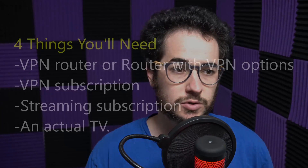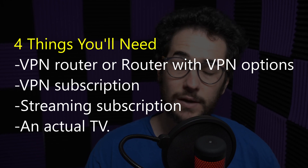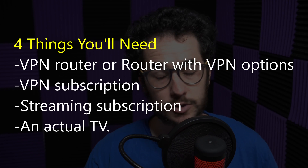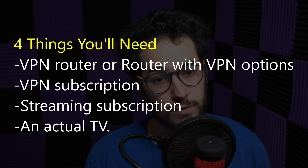To unlock streaming services and get your VPN on your Roku, we're going to need four things: a VPN router, a VPN subscription, a streaming subscription for whatever you're trying to stream — whether Netflix, Prime Video, Hulu, BBC iPlayer, or whatever — and an actual TV or Roku device.